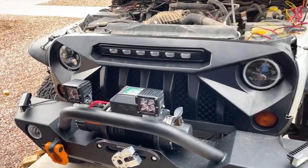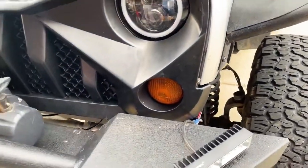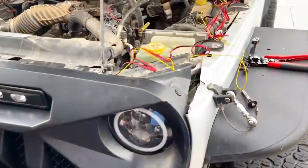With all the fasteners affixed and the new grill installed, make sure to hook your turn signals back up and we're ready to wire up the center light.